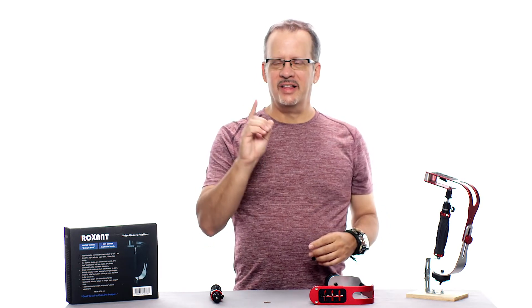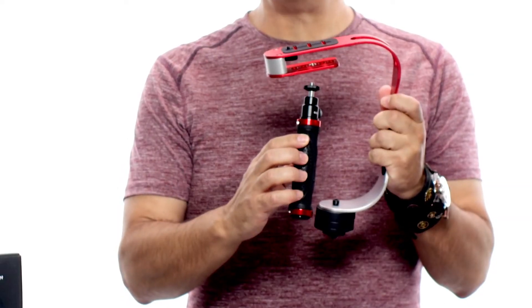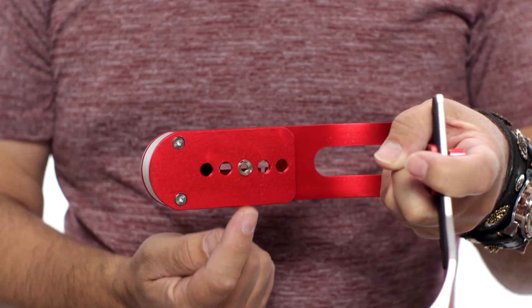The last step to setting up your Roxxent Pro stabilizer is to attach the hand grip and gimbal assembly to the bottom of the top stage. If you look at the bottom of the top stage you'll see five threaded holes and in one of those holes you'll find a silver threaded insert.